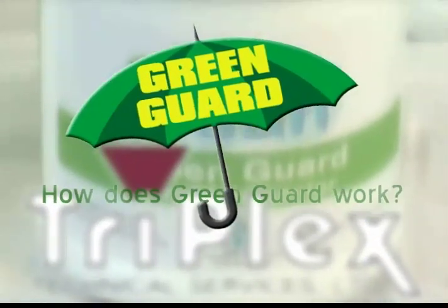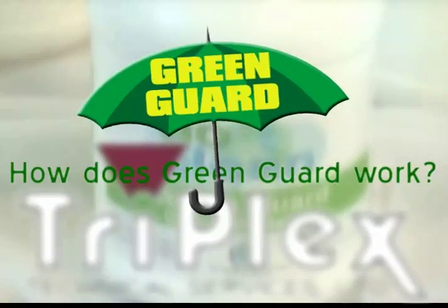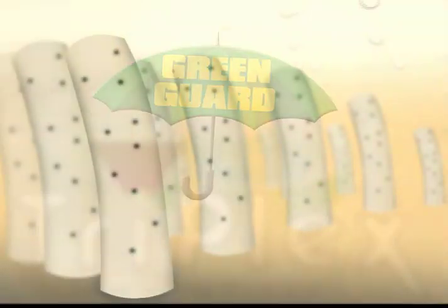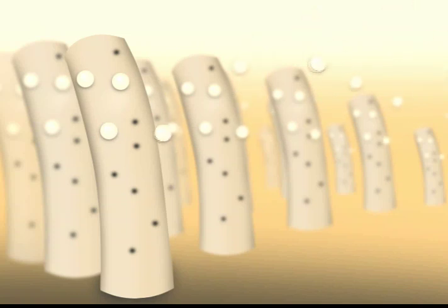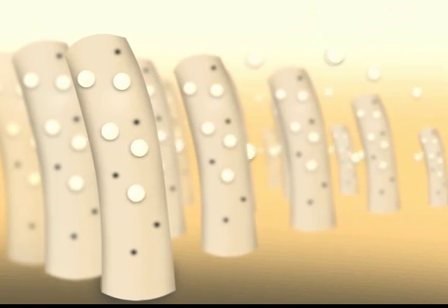We often get asked for an explanation of how GreenGuard works. In simplistic terms, when a carpet is dyed, negatively charged acid-dyed particles attach to positively charged dye sites. This enables the fiber to hold the dye.